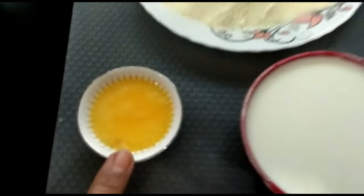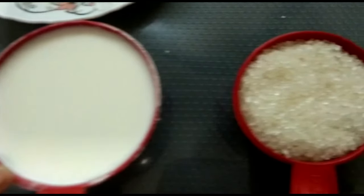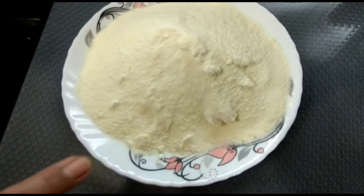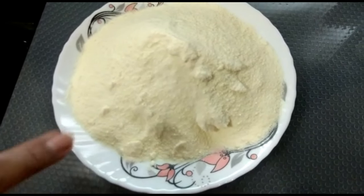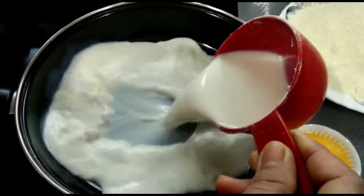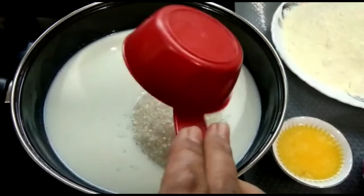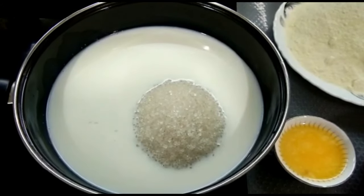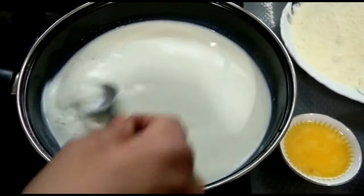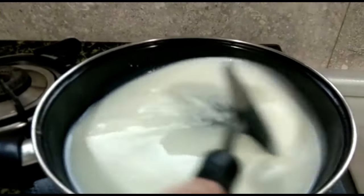We put milk in half full. It is a milk powder in half full. It is a green color. We will mix it in the pan.